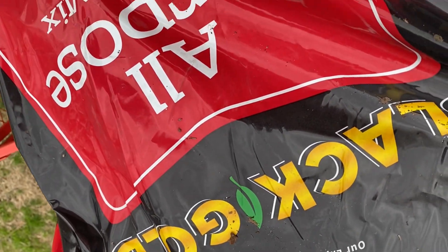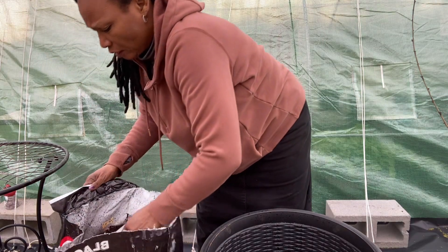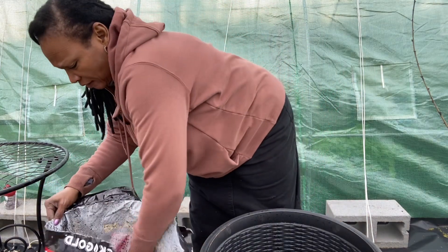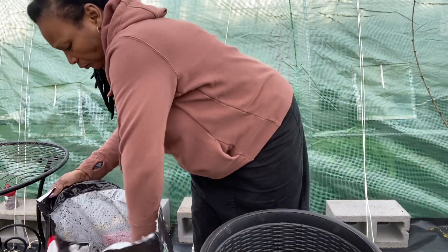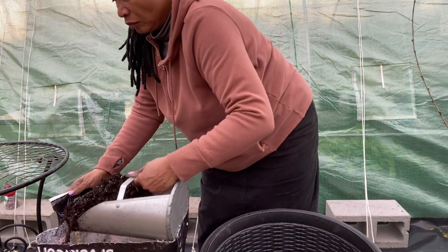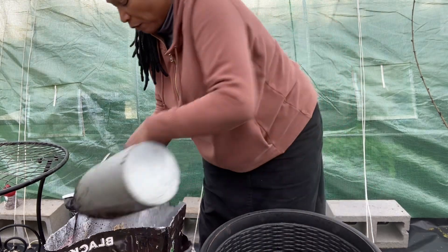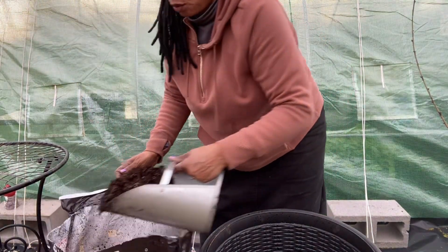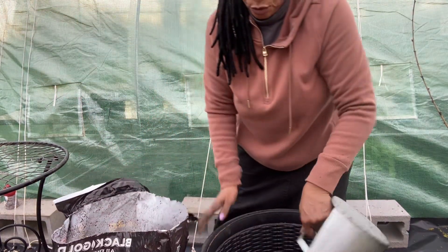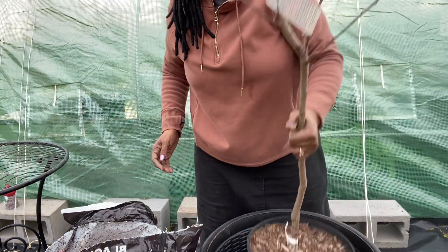Let's pot her up. The soil I'm using is an all-purpose potting soil made by Black Gold. I'm going to go ahead and fill the pot — I'm going to put quite a bit of soil in here because this pot is pretty big. I like to use this feeder scoop — the kind used for animal feed like for cattle and livestock — because it helps move a lot of soil at one time.